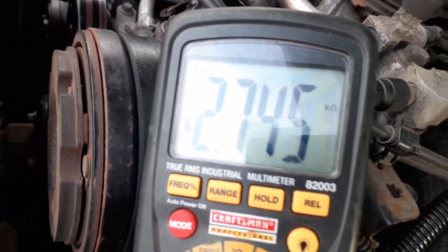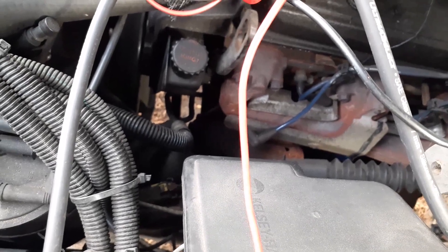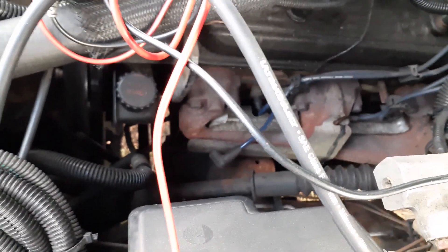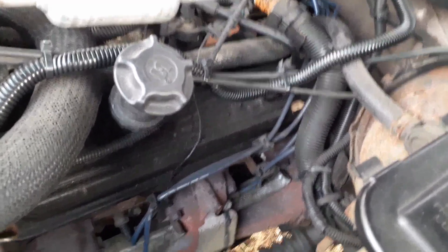You can see the new wire is reading better — it's in spec. So it looks like both the plug and the wire are probably shot. I'm going to change both out. You already saw how to take it out — it's pretty simple, just unplug and plug back in.